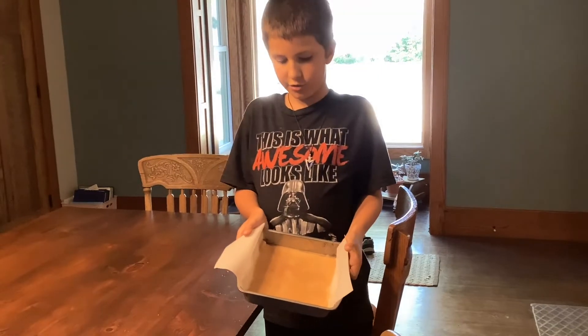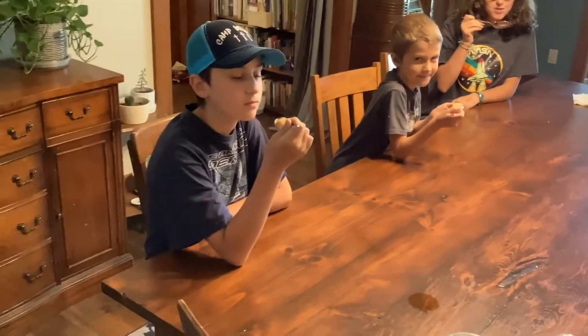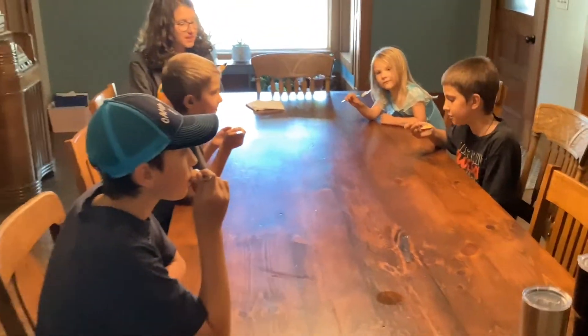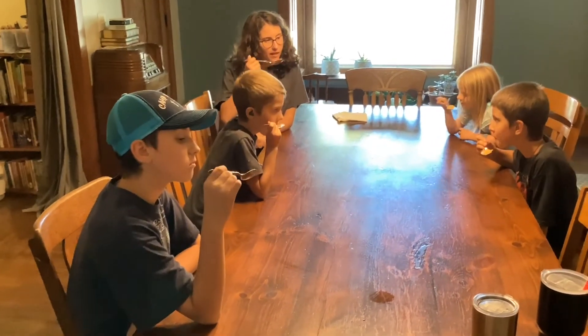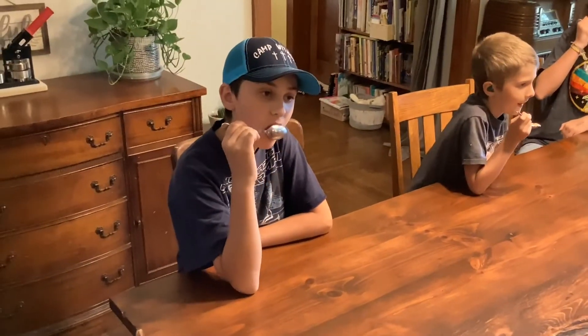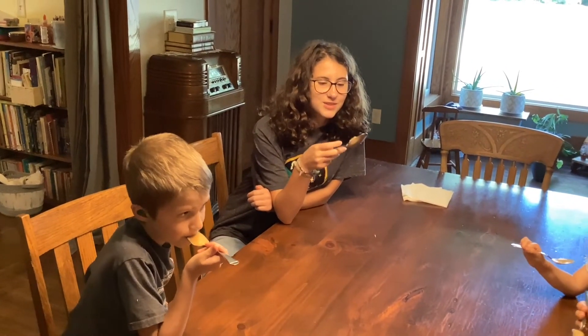It's been about three hours and now it's ready to eat. That's probably like gooey and creamy.